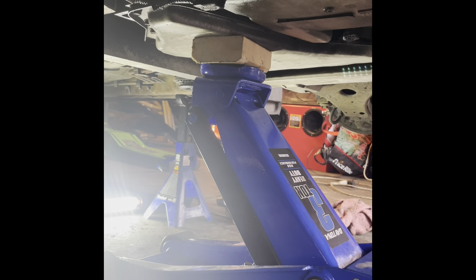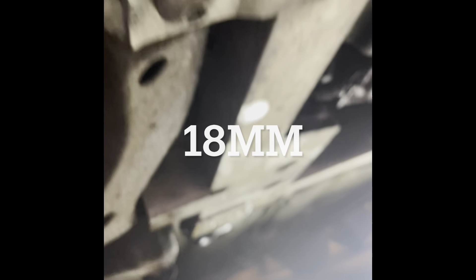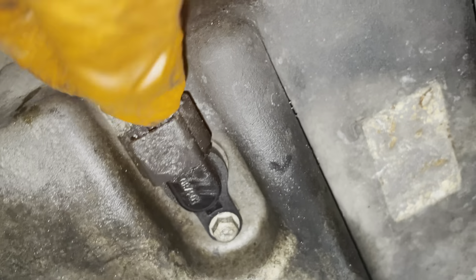We want to get a jack under the car here with a two-by-four so we don't damage the oil pan, and we're going to go ahead and support and lift the motor. Then I'm going to put a jack under the subframe on the passenger side front so that when we take the subframe bolts out it doesn't fall. Just remove the front two bolts and then lower the subframe with the jack. Before we actually drop the oil pan, make sure we disconnect the harness for the oil level sensor — pull that little tab back, press down, and wiggle it off.